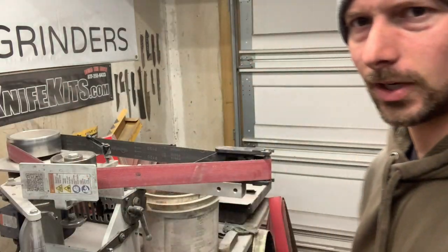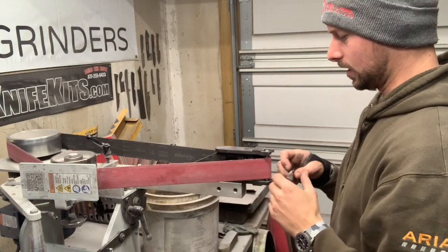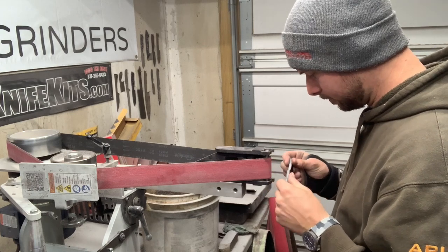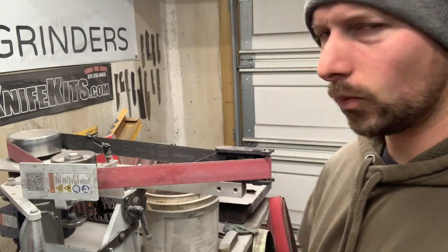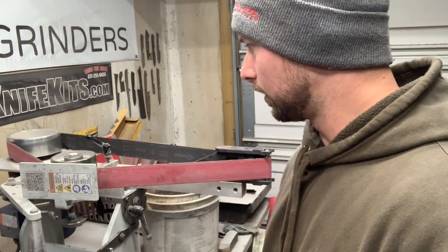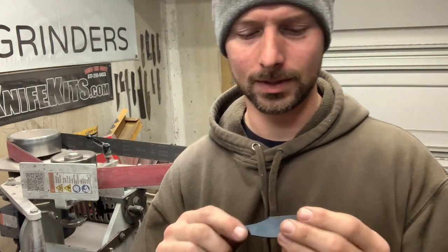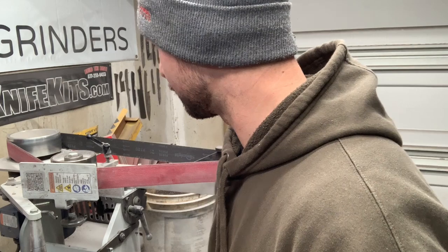I put my half-inch contact wheel on in the horizontal position so I can get up close and watch it carefully — it's got to look random. I put a 120 grit belt on to practice. When I do it on the actual knife I'll probably use 220, because I want the finish done without having to go back and hand sand. The 120 will at least let me see if the design and pattern works. I'll run it pretty slow, maybe 30 percent power, and see how it goes.